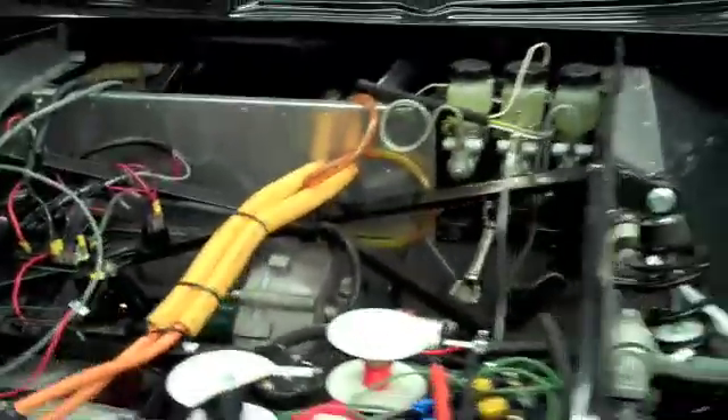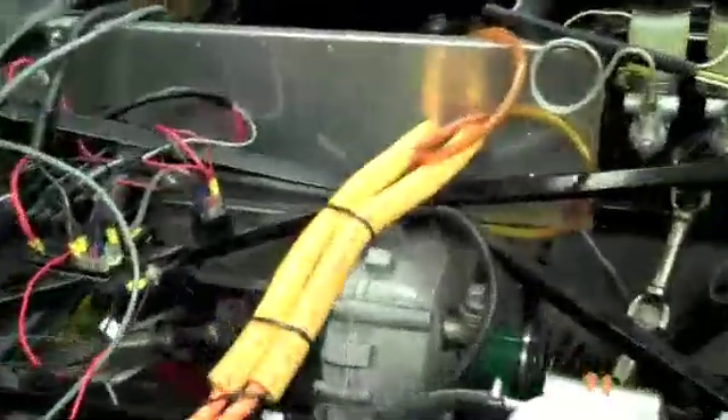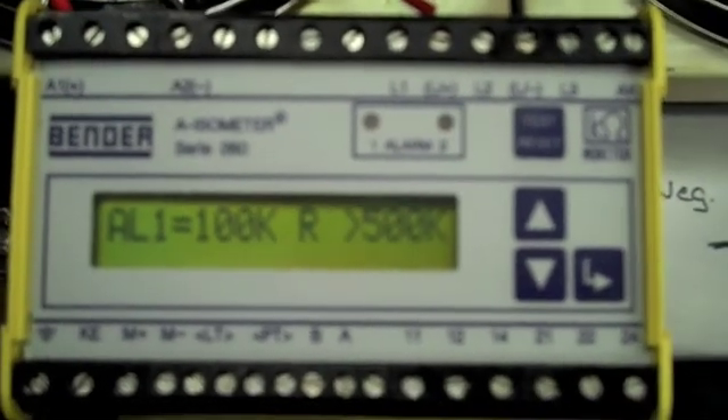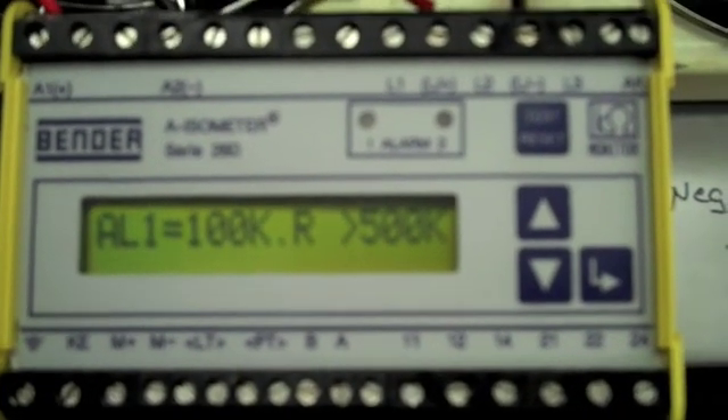This is the West Philadelphia Hybrid X Team alternate vehicle groundfall interruption test. Here's the bender board. Here are the high voltage lines coming in in orange. The contactor is closed and the resistance is above 500K. Open contactor — the contactor is open and resistance is still above 500K.